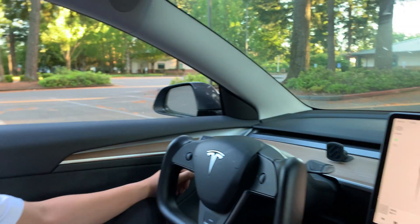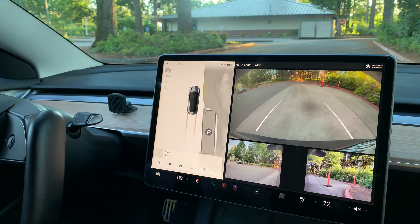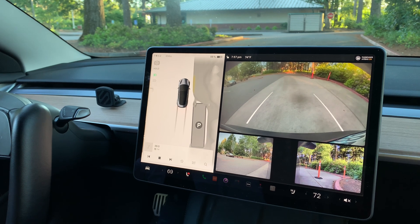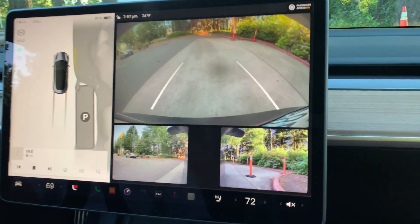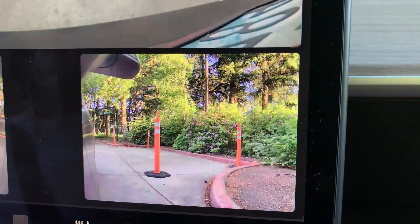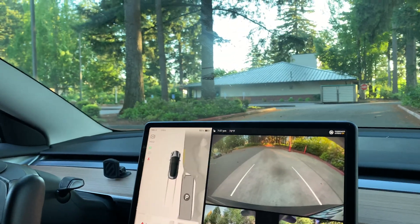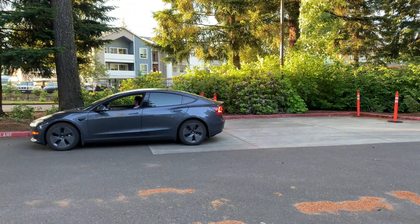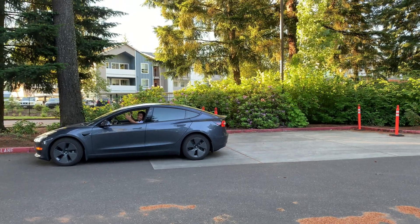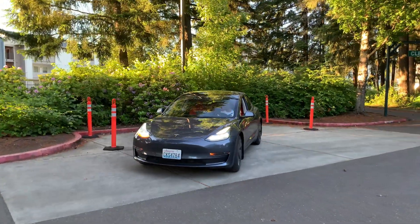I've got my foot on the brake and I'm looking at the screen. There is a parallel parking spot to our right, and you can see it with the P indicator right there on the cone. We have a little bit of wiggle room. I'm going to ask my brother to go outside for an exterior view of this experiment. I press the P on my screen and then auto park ready — I click start.